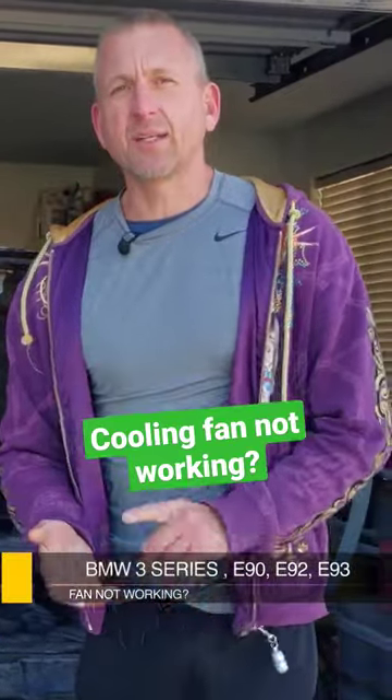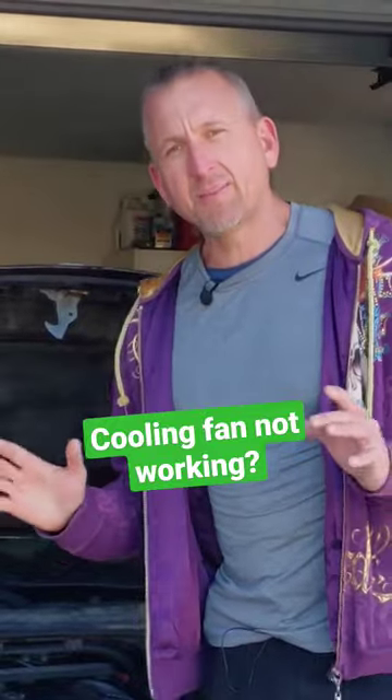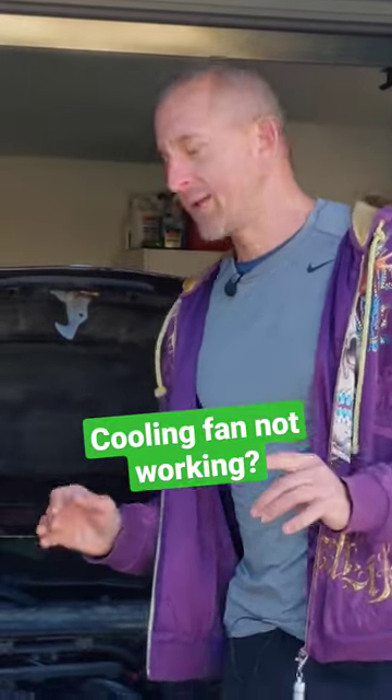Is your BMW 3 Series E92, E90 overheating? Well, it could possibly be your cooling fan is not working.